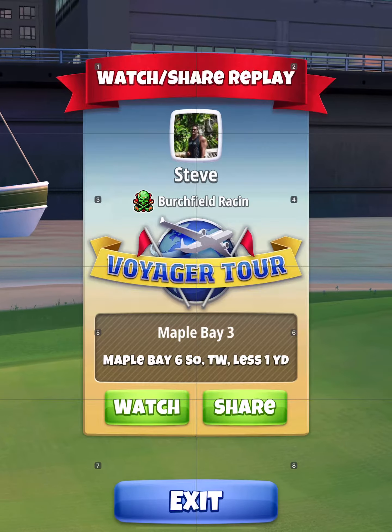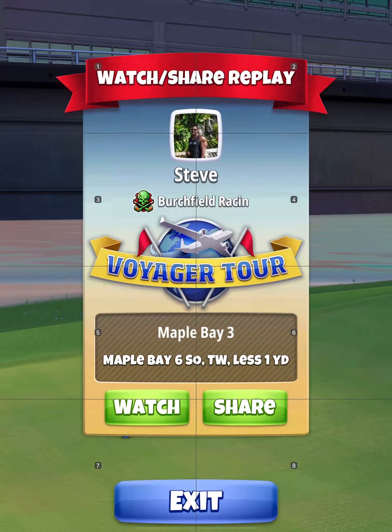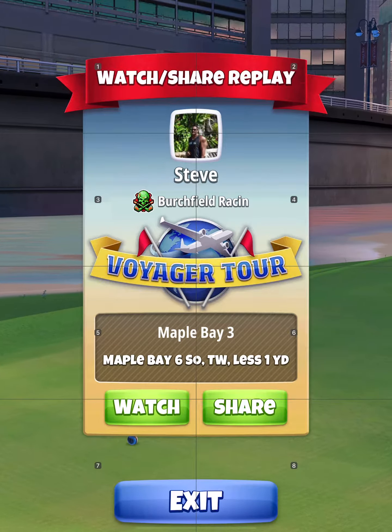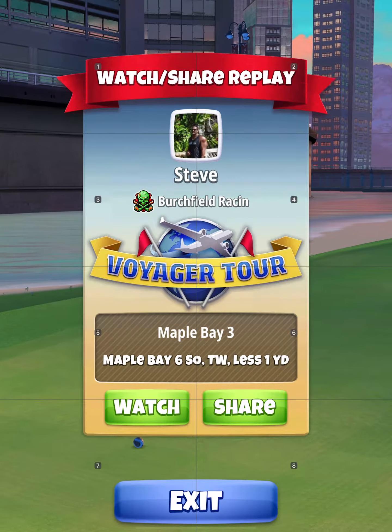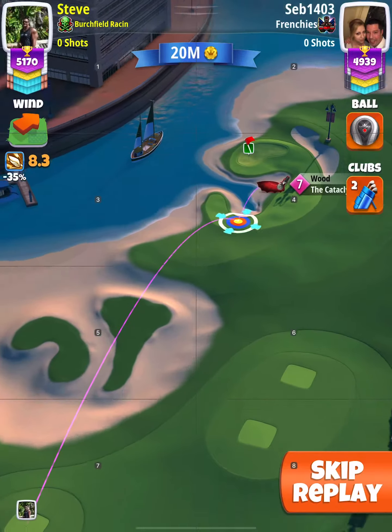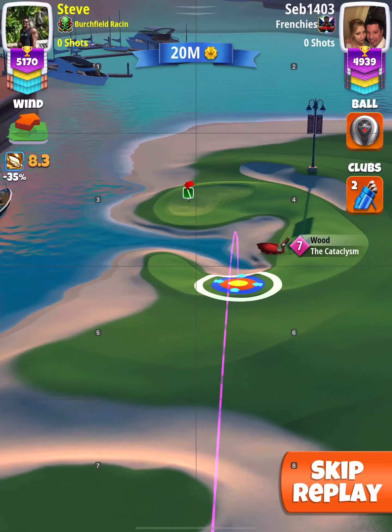Okay guys, here we are with some T11 shootouts. This is Maple Bay hole number 6, with kind of a tailwind — a little bit of a cross tailwind at a 2 o'clock angle, somewhere between 1 o'clock and 2 o'clock.